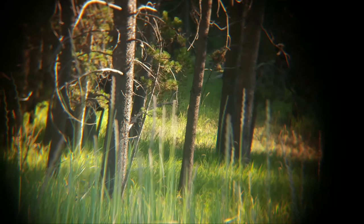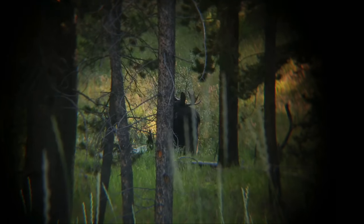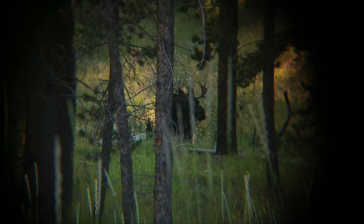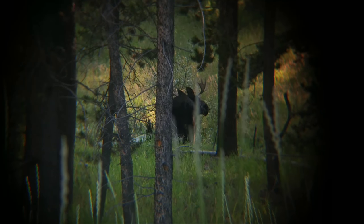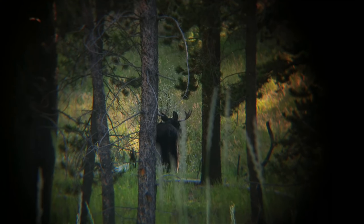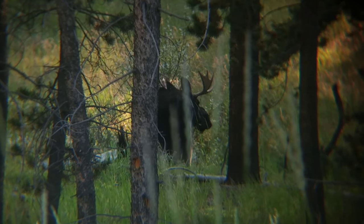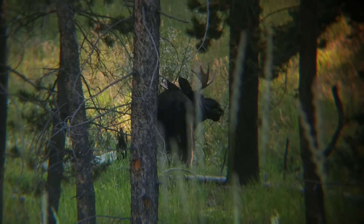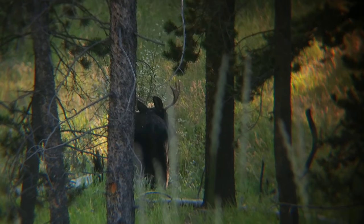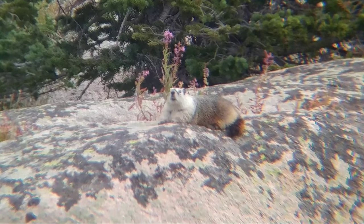This is why you need a tripod — you can see how it really shakes around without one. To fix the dark vignette effect, you can use the suction cup that comes with it, or you can simply crop it out. Here I cropped it out and I don't feel like I lost that much resolution — I think it still looks pretty good, but that's up to you.